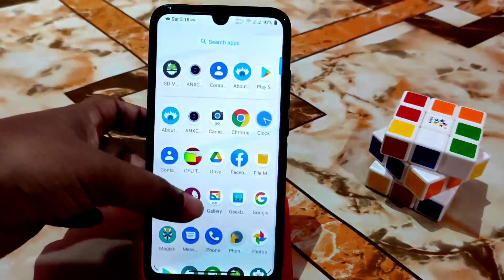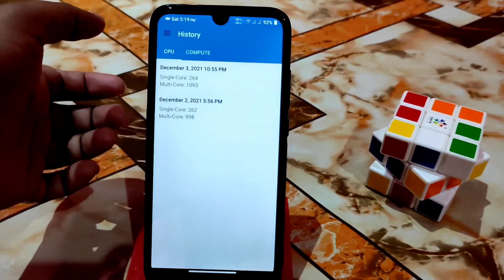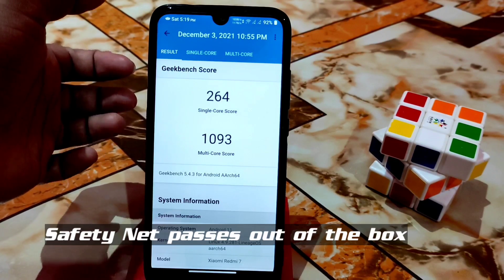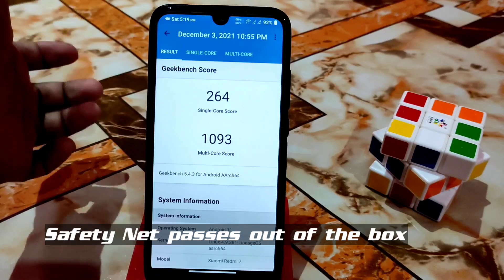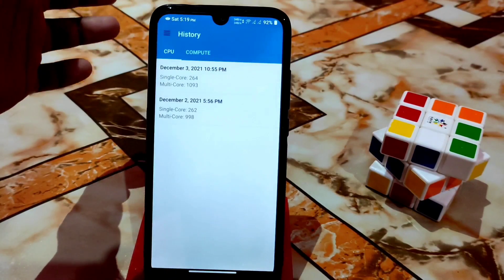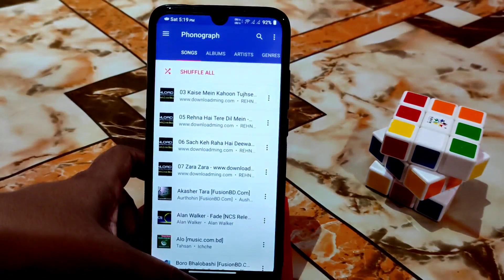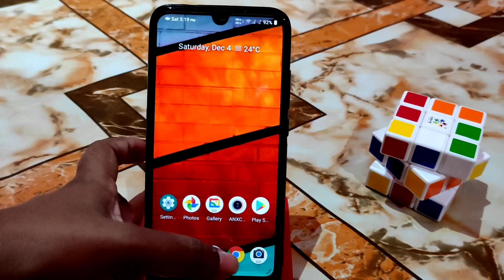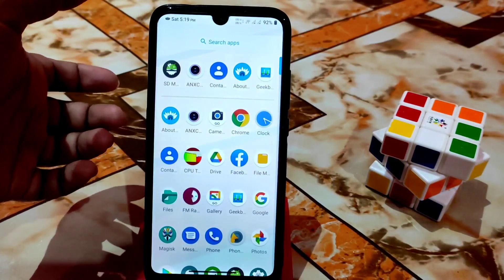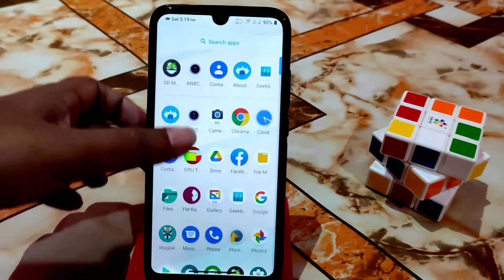Here is the Geekbench score — I took it when the battery was below 70-80%. With a full charge you'll get better results. Geekbench and CPU throttling results are great for Android 11. By default you get a file manager, Google Camera Go, and I'm also using ANX camera.